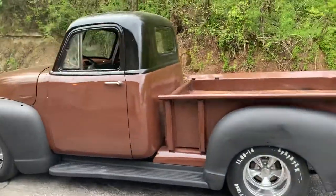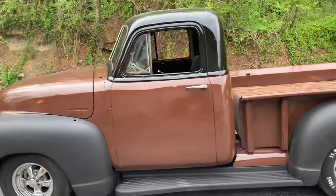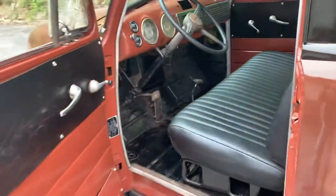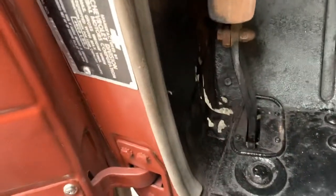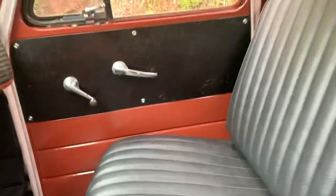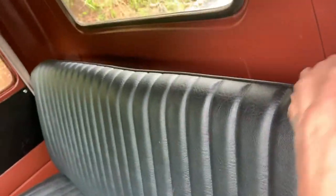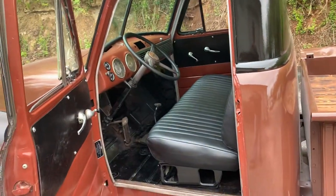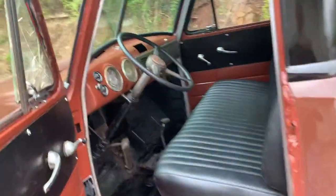I get compliments on this thing every time I've been out in it. I still call it a project — it still needs some work to be done. The seat is already done and the interior looks nice, but the floors do have some rust through. For a rat rod, this is fine. The gas tank behind the seat needs to be secured.